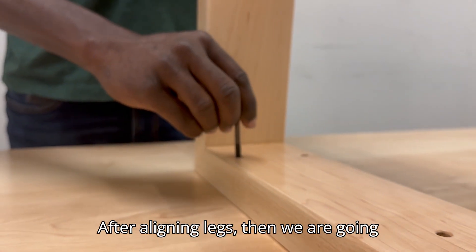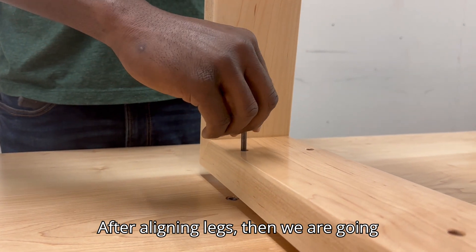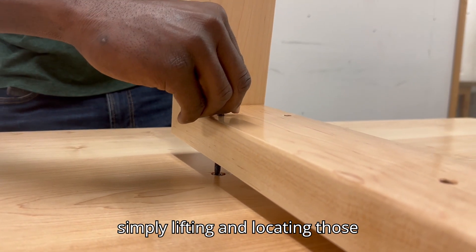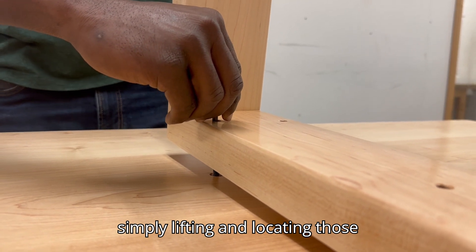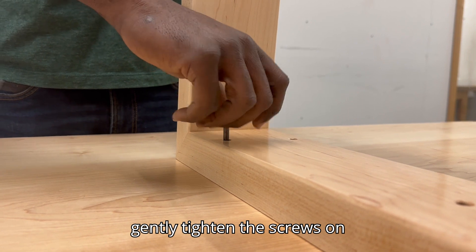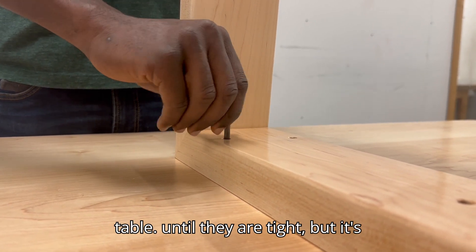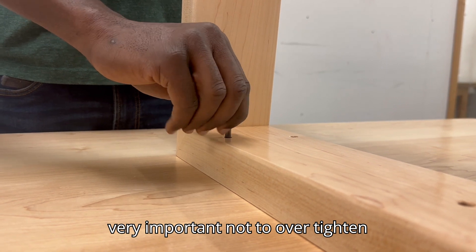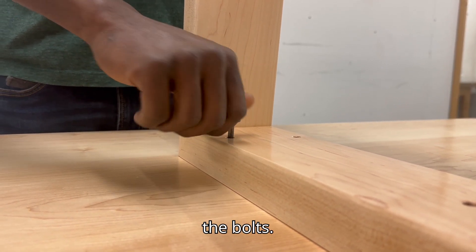After aligning the legs, we're going to insert the screws by simply lifting and locating those inserts. Then we're going to gently tighten the screws until they are tight. It's very important not to over-tighten the bolts.